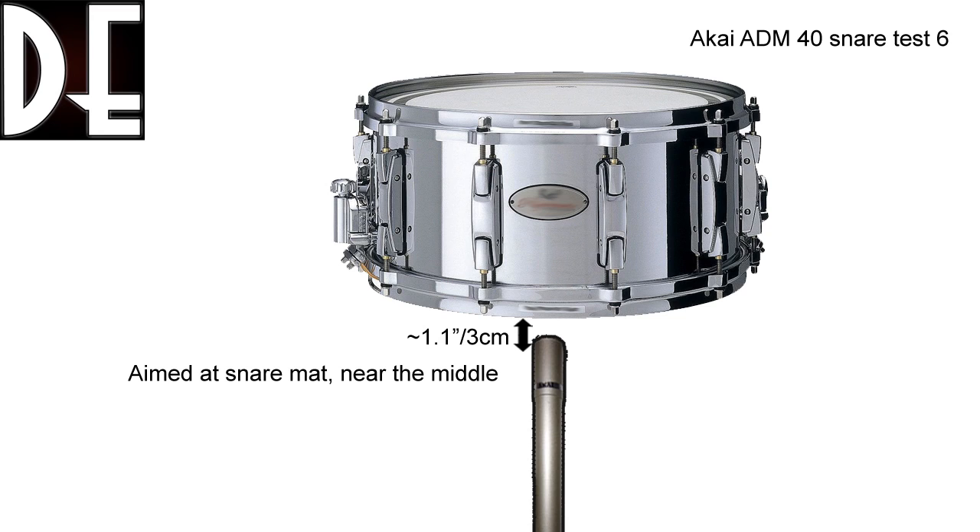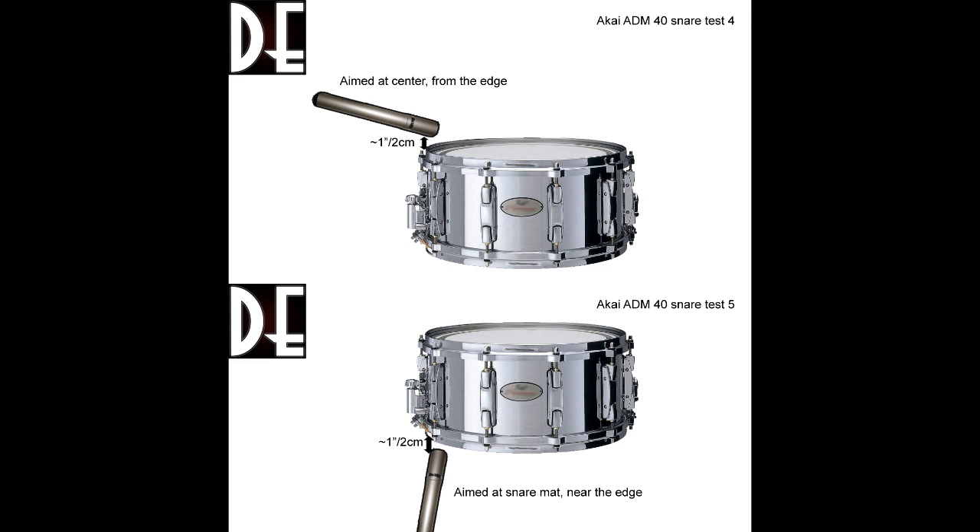As a final snare test, I moved the microphone as close to the center of the snare as possible at a slightly more distance, but still pointed at the snare mat. And finally, I combined a couple of the samples from the top and bottom recordings to simulate a two-microphone recording — and that sounds pretty sweet. Have a listen.